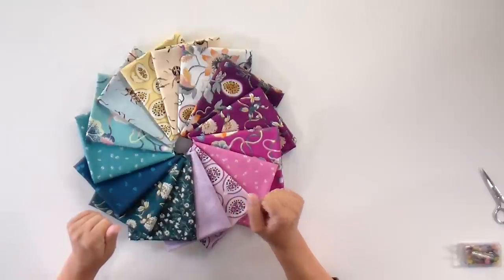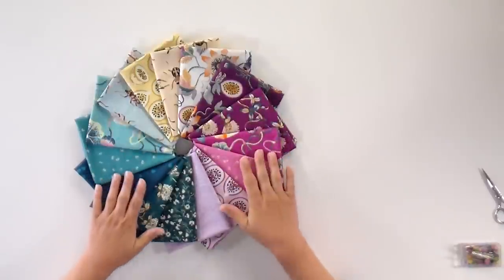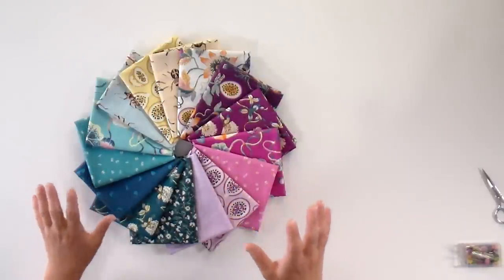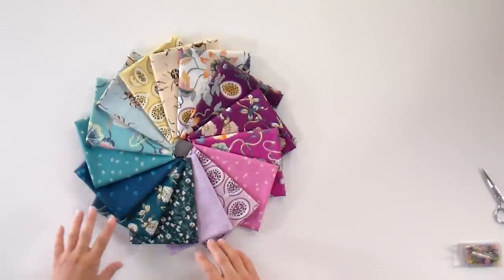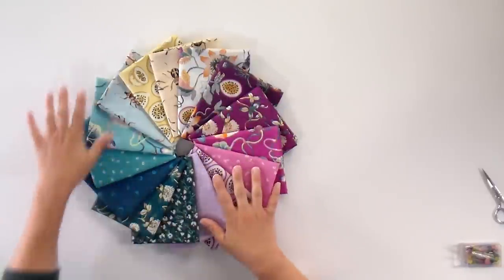This month's fabric is Forage by Sarah Gordon for Figo. We use Figo a lot for Stash with Stephanie — you may have heard of their parent company, Northcott. It's printed on the same base cotton, which has a very silky feeling and a substantive weight. Each manufacturer has their own substrate they use and Northcott's is one of my favorites. As you can see, we've got two main colorways, and we also added in a couple of Figo basics to fill it out and really make that work.